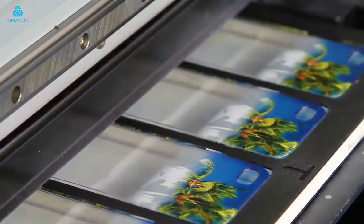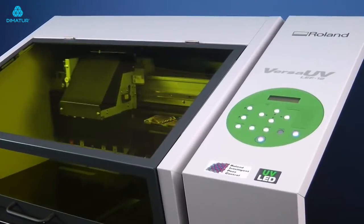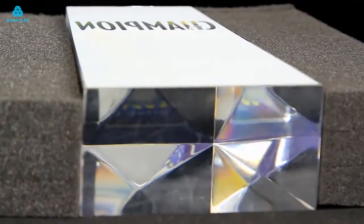The safe, low-heat LED lamp is completely ozone-free and the LEF-12 uses only a fraction of the power used by a conventional UV printer, saving thousands of dollars in electric bills every year.